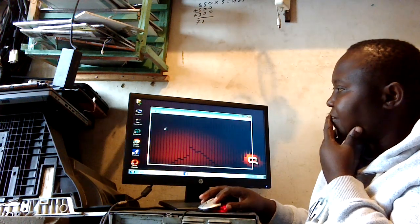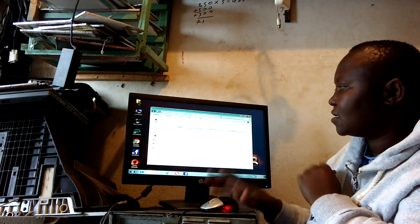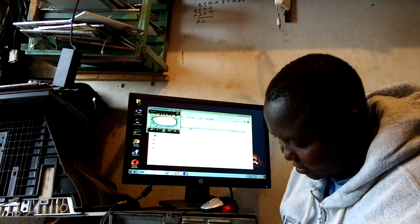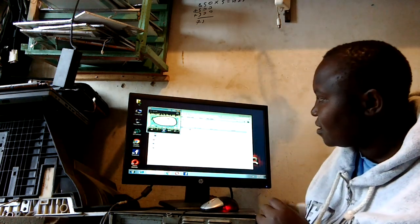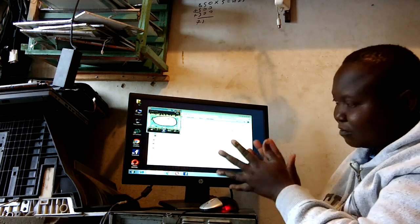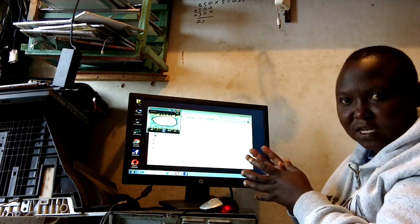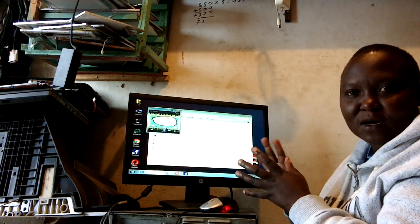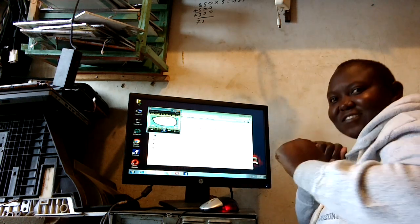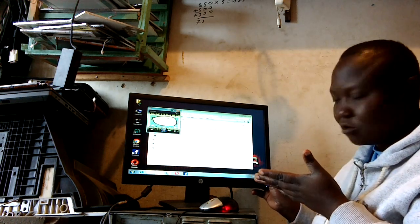Let's try and play something from our machine. You can see the speaker is already working — we are good to go.